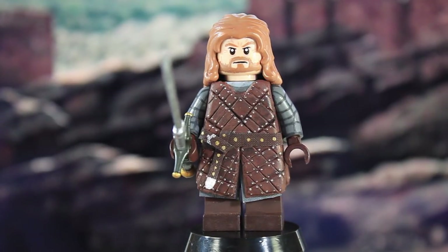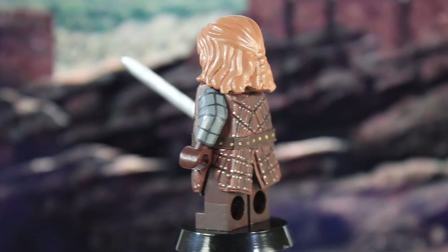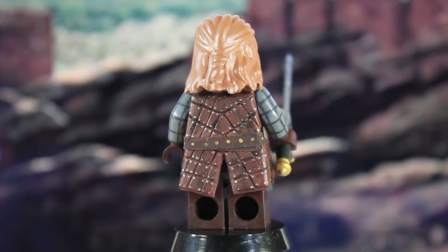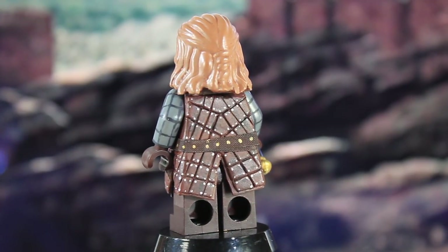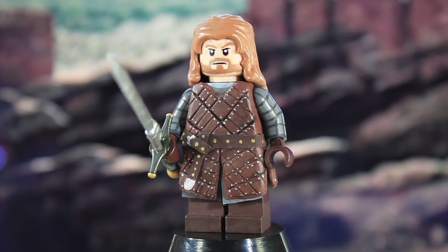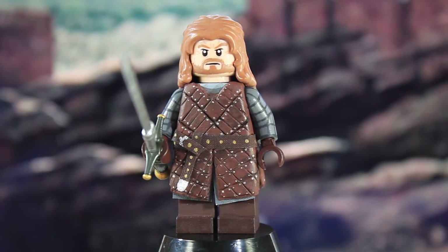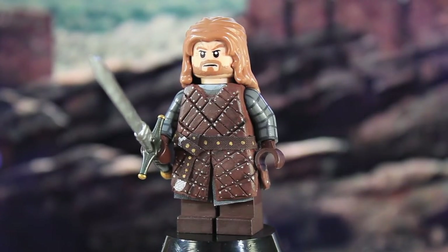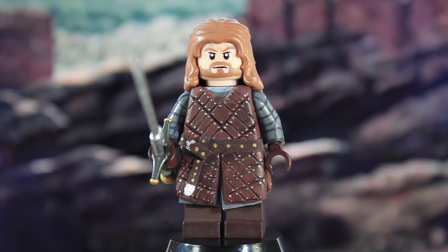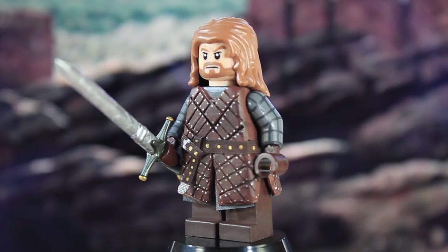There was just a lot of sculpting on this guy. He's got a sculpted tunic for the Stark armor from Winterfell — that sculpt goes all the way around, sculpted using Procreate. It was a big pain to make sure everything was symmetrical and the shapes were right. He also has some cloth hanging down from the tunic, brown boots painted on, and a fabric belt that wraps all the way around with gold and silver details.